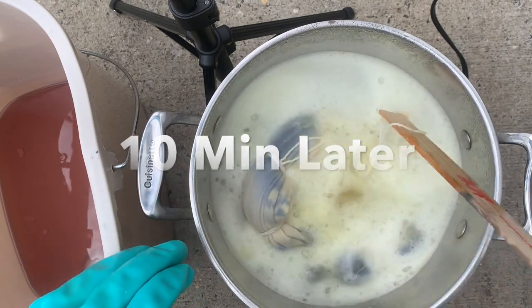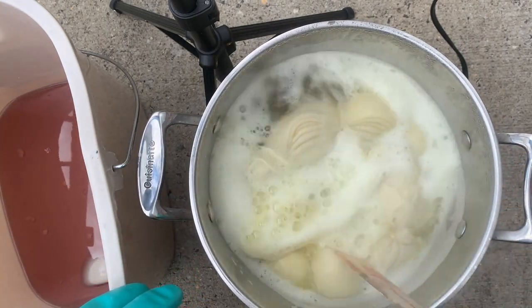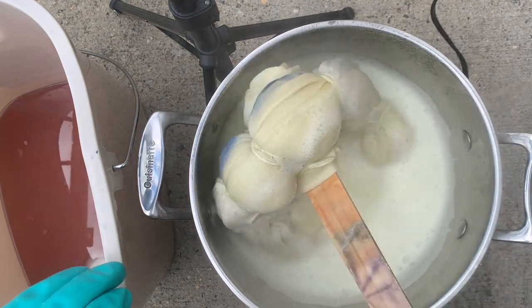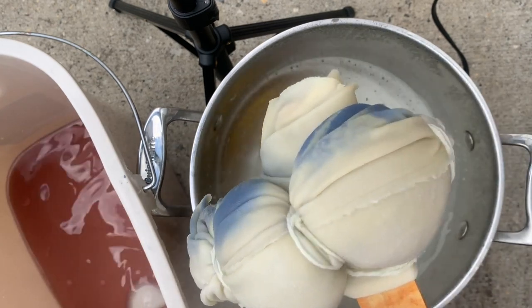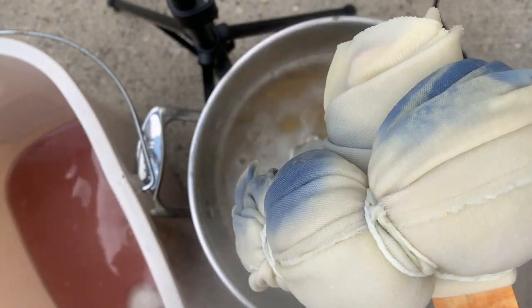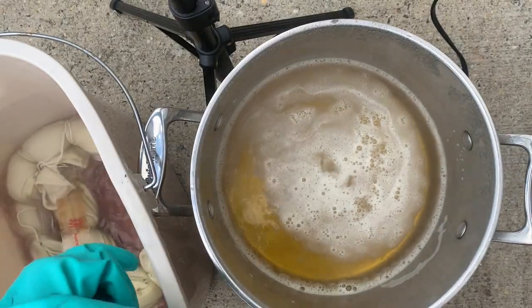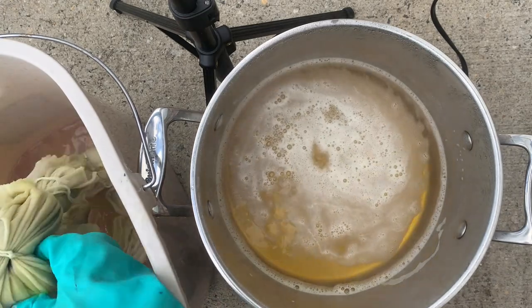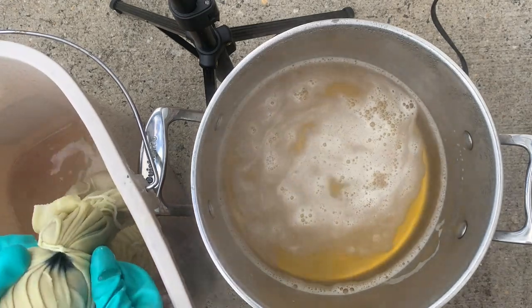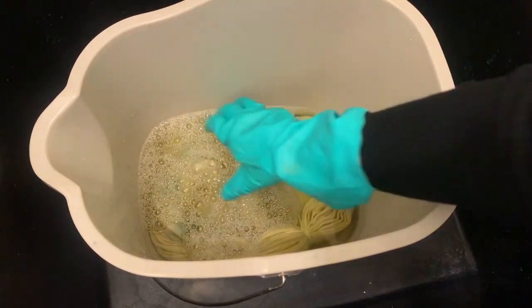Wow, this has discharged a lot more — I'm glad I left it in! Now I'm going to put it into my soda ash solution. It's really hot so I'm not going to touch it — I'll just let it drip and put it into the soda ash. Let's see what it looks like on the inside... oh, I love it! Okay, cool.